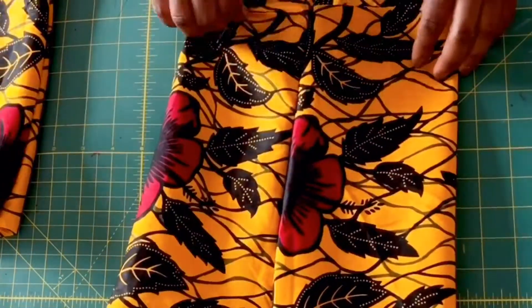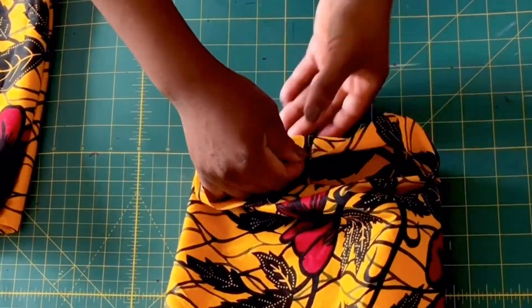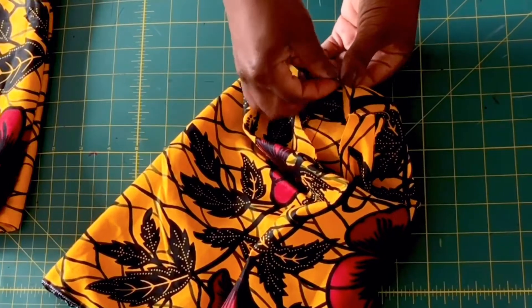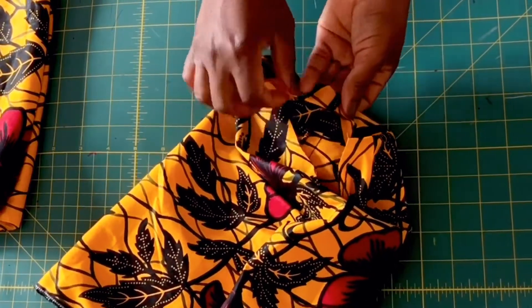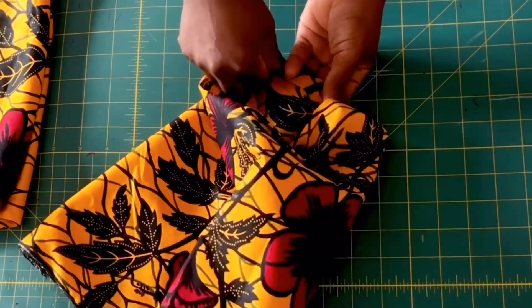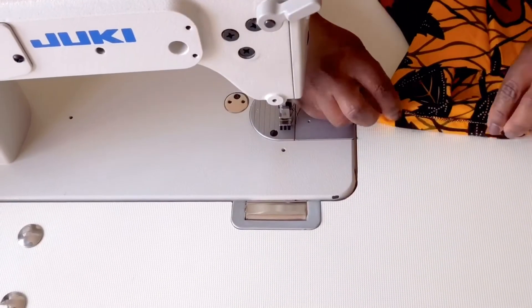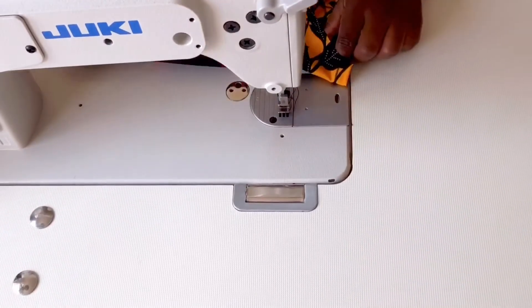Also at the cuff, I'm going to stitch it at one inch allowance and leave an opening so that I'll be able to pass an elastic through as well. So elastic will be at the top and at the bottom of the sleeve.